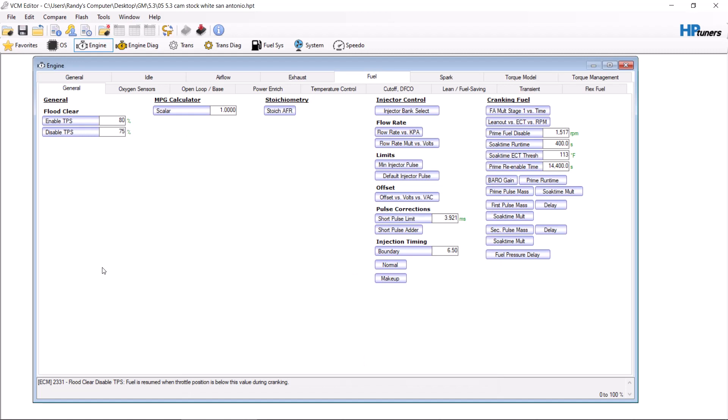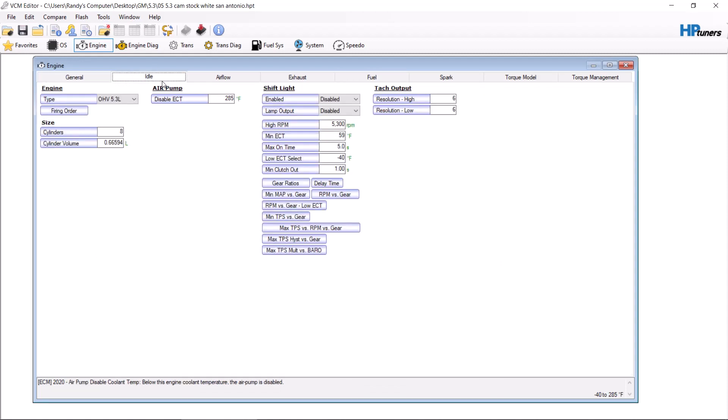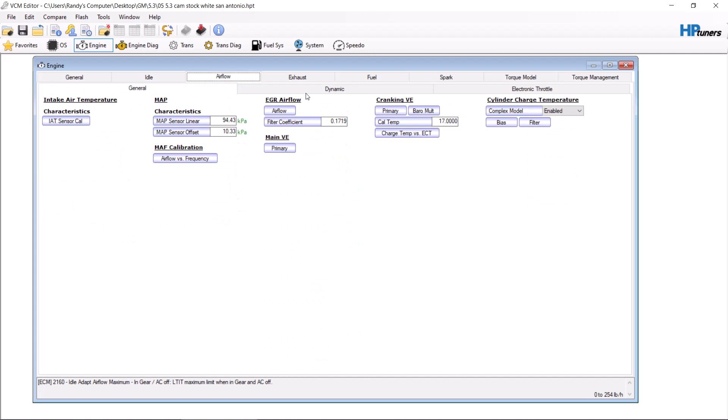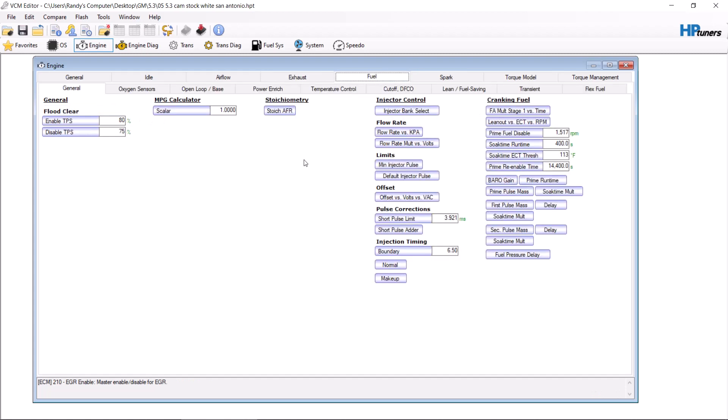GM dials the trucks back pretty hard. So let's start here with general idle. For a base tune, you don't have to mess with idle at all unless the customer wants to. You don't need to mess with anything related to airflow. You want to make sure the EGR is disabled and exhaust fuel.